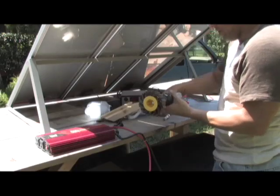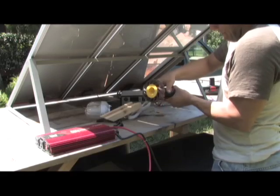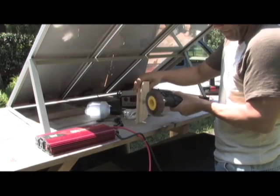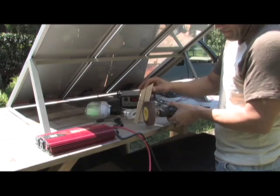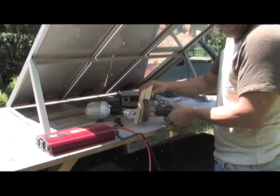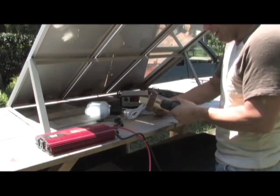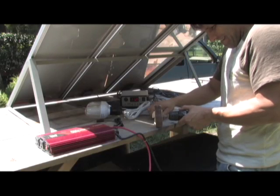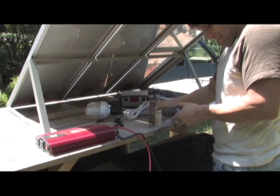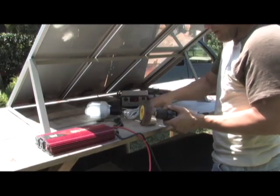We're gonna put this solar panel to action and see if we can get it to do some work. So we're sanding a piece of wood. It's just a solar panel — it's not a bad deal.